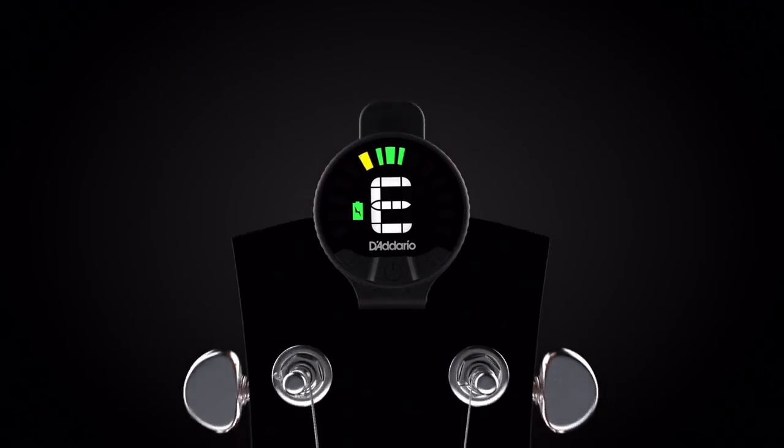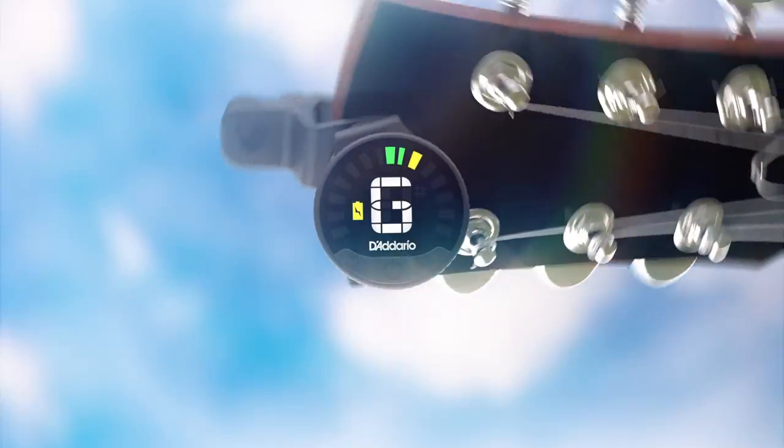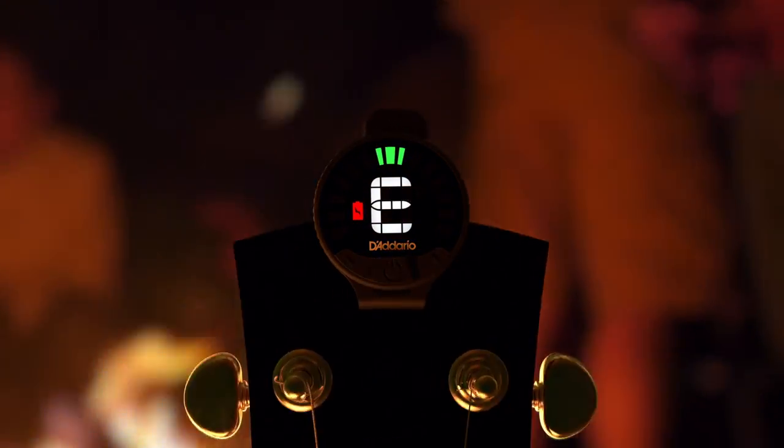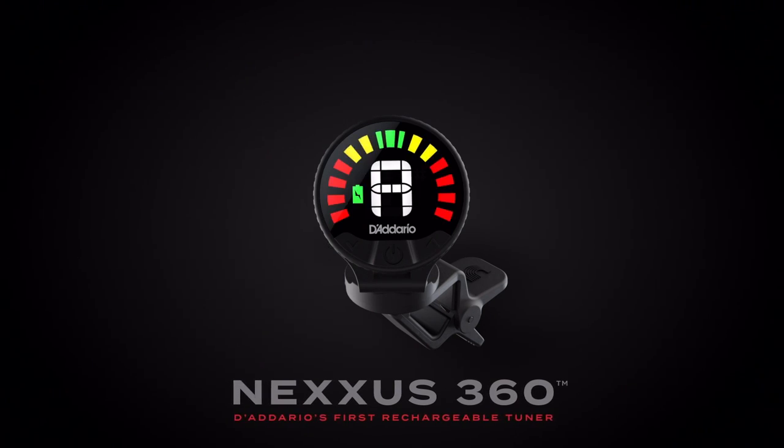Introducing the Nexus 360, D'Addario's first rechargeable omnidirectional tuner. Visible at every turn, from any angle, no matter where you wind up. Nexus 360, built for your next stage.